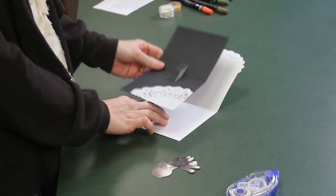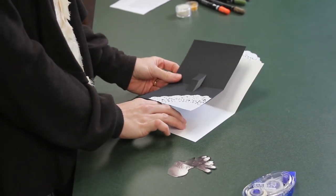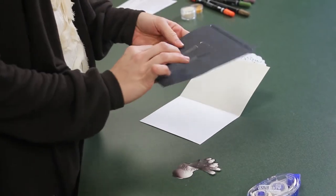Next, you'll want to choose a background color. I've chosen black cardstock as it makes for a good contrast for this card. To create your pop-up, you'll want to fold your piece of cardstock in half.